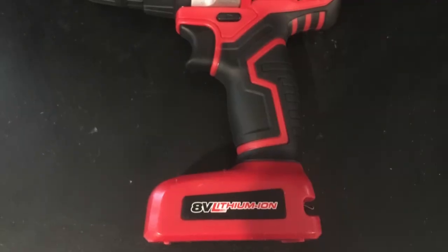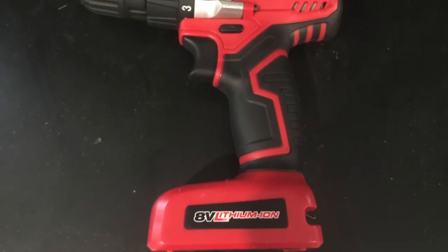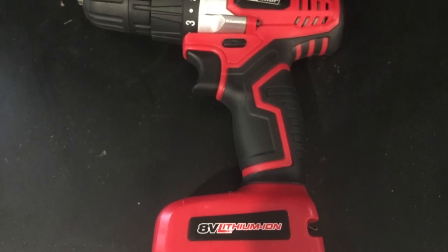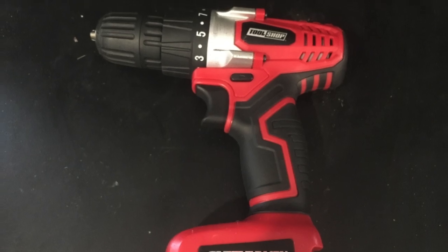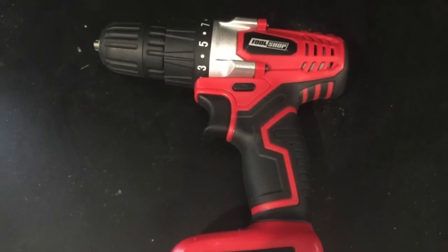A drill. This one doesn't immediately leap to mind, but drills are perhaps one of the most useful and time-saving tools out there. If you need to get a nut onto a long screw, or if you just need to drill a hole in a Lexan or C-channel, drills make it all a lot faster.